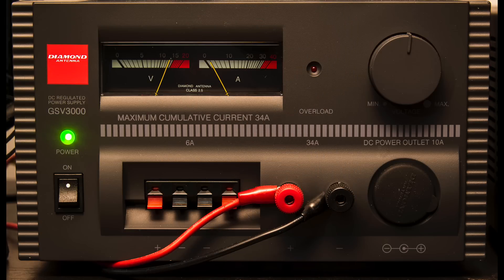Another recent addition to the shack is the Diamond GSV3000 power supply, which is a beautiful, very quiet supply. It has a fan that runs all the time but it's not very noisy. It has a maximum current output of 34 amps, with some 6 amp outputs as well as the main 34 amp output, and it also has a cigarette lighter connection on the right hand side. A very nice power supply — it's working very well for us.